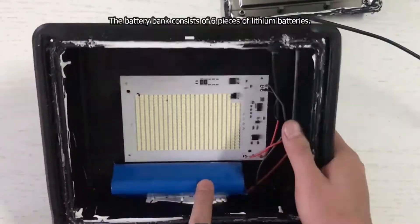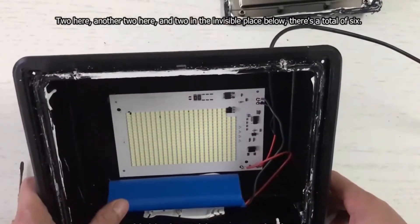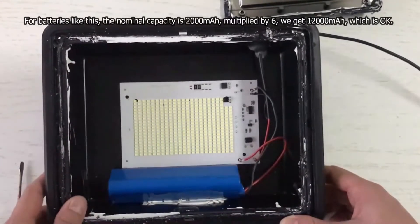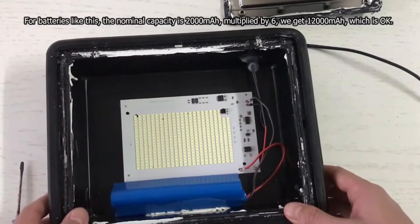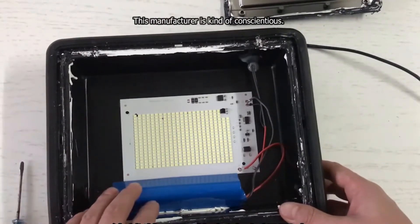The battery bank consists of 6 pieces of lithium batteries — 2 here, another 2 here, and 2 in the invisible place below, for a total of 6. For batteries like this, the nominal capacity is 2000 mAh. Multiplied by 6, we get 12,000 mAh, which is okay.